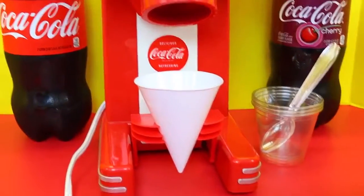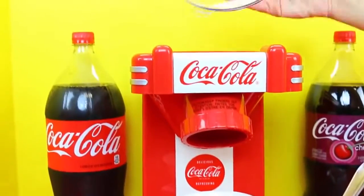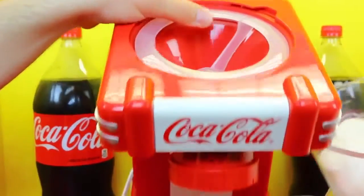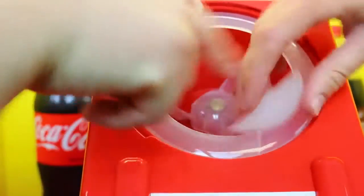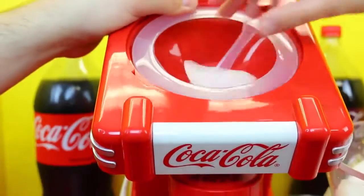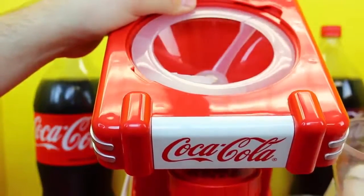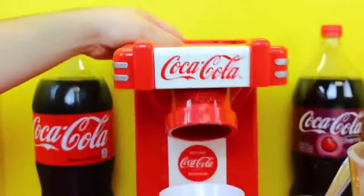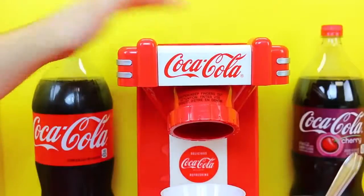It's really easy to use. Basically, we have this lid — you take that off — and then you add about five ice cubes. There's a little rotator and a blade in here. One, two, three, four, five. We'll follow the directions — four to five ice cubes.